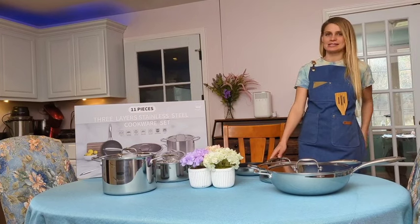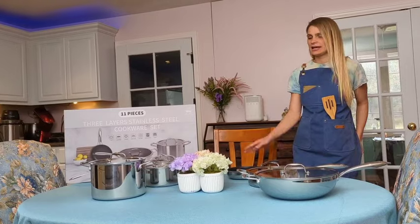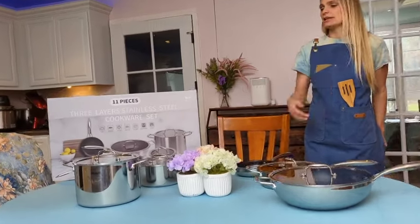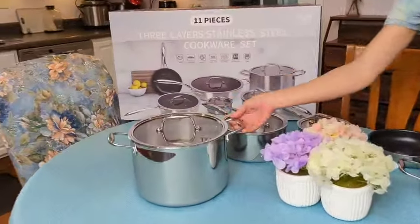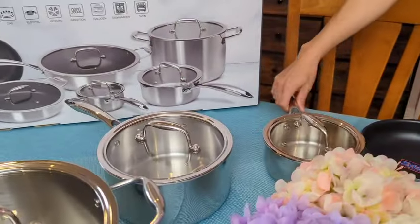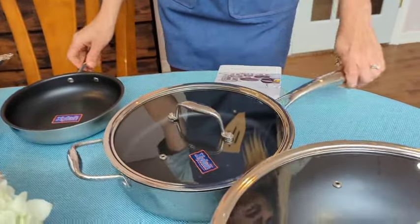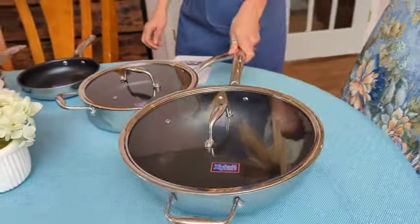Today I have my 11-piece 3-ply stainless steel cookware. As you can see, we have all different types of pots. This right here is their stock pot, and it comes with a matching lid. You have two types of saucepans, a frying pan, this sautéing pan, and also a wok.